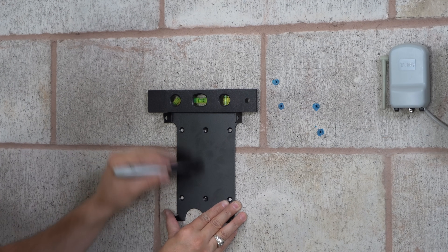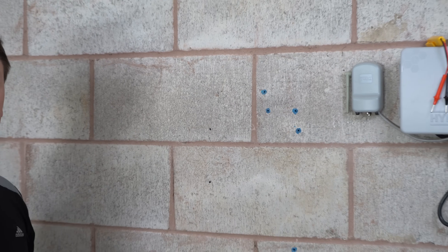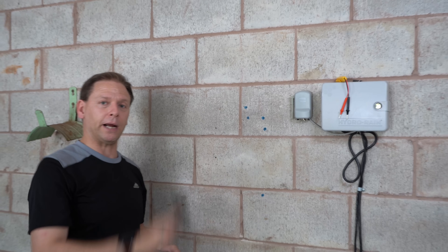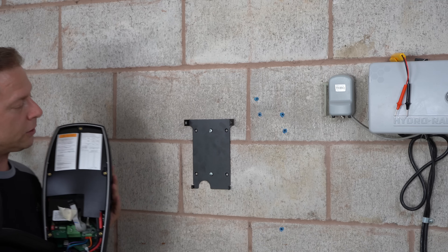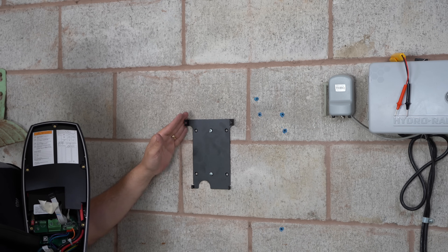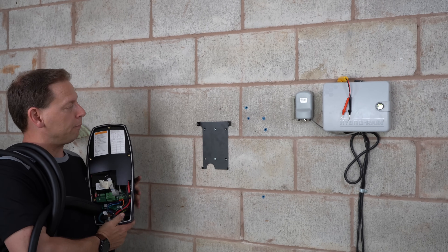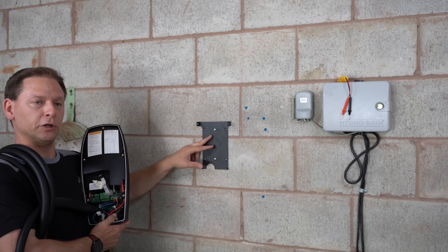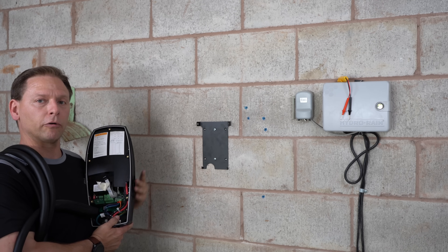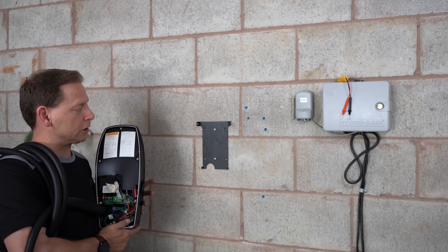We've used a level and marked our holes. We're now going to drill the pilot holes, then mount the bracket, and then mount the wall connector on top of it. We've mounted the low-profile bracket for the bottom-feed installation. One note: make sure you use the correct mounting hardware for your wall surface. We have cinder blocks, so we used concrete anchors — adjust accordingly depending on your surface.